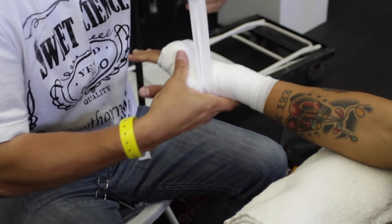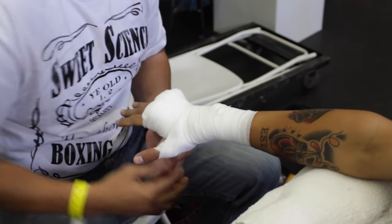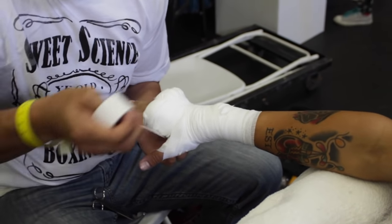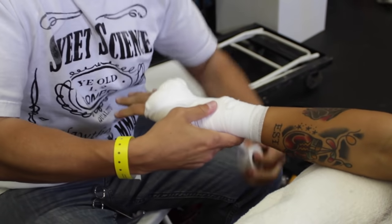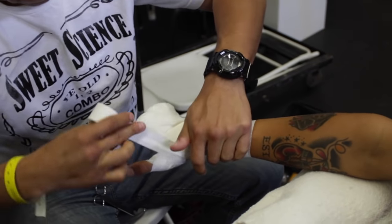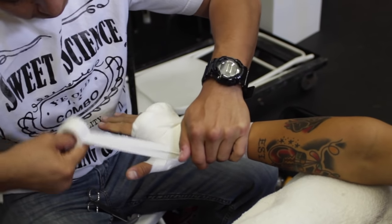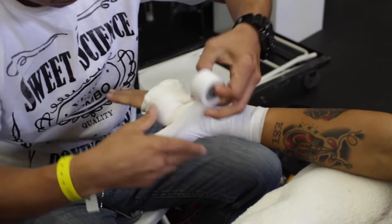Make sure your fighter has protected hands — it is very important. If you break your hand mid-fight, you're not gonna be able to use that hand and you'll be months out of training, out of fighting and competing. Make sure your hands are properly wrapped. Don't be cheap on the tape, don't be cheap on the gauze, and you'll be good to go.